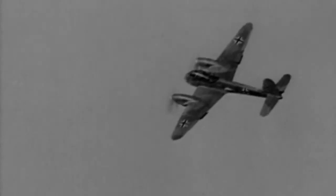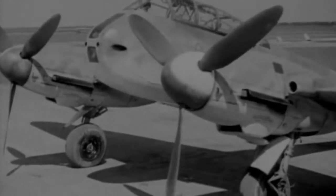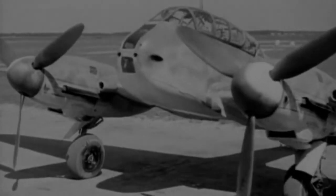The BF210 looked very advanced and sleek when it first flew in September 1939. But in the air it proved to be very unstable and difficult to handle. A frantic program of modifications followed, but even these could not get rid of a tendency to stall and spin.